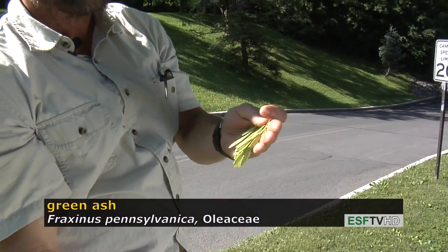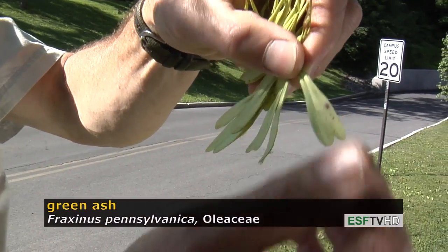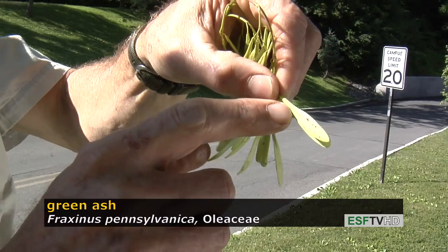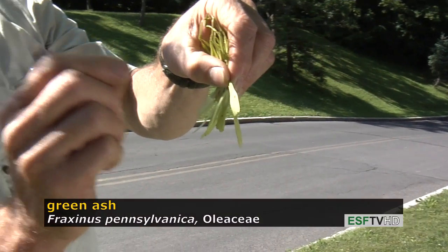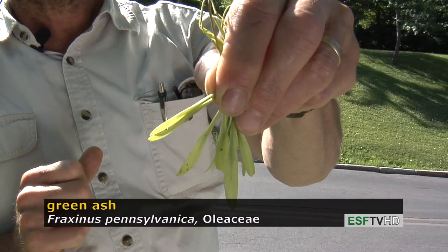It also has a very distinct fruit. The fruit on all ashes are called a samara, meaning a winged fruit. On white ash, the area where the seed is is a much broader area. On green ash, it's very narrow, so that's another easy way to separate the two ashes.